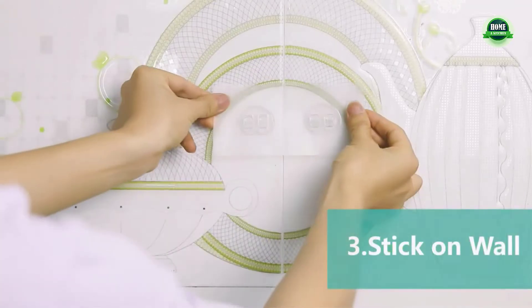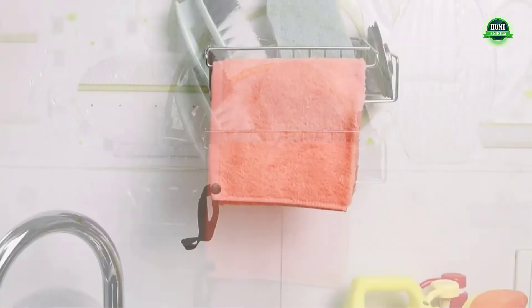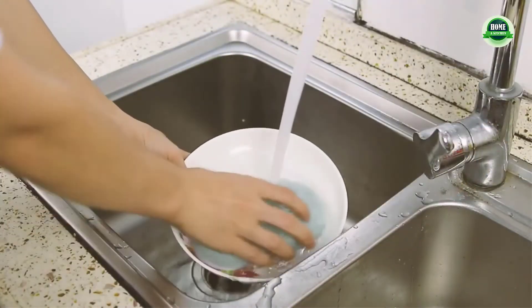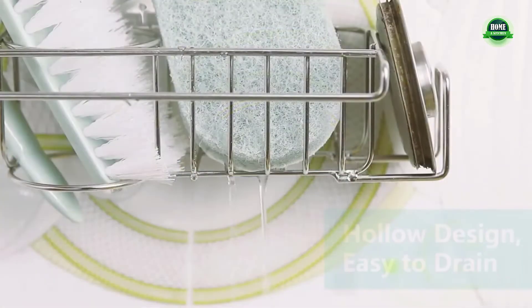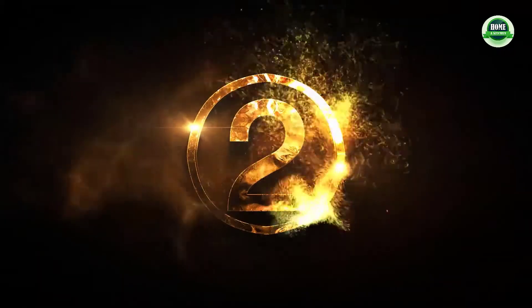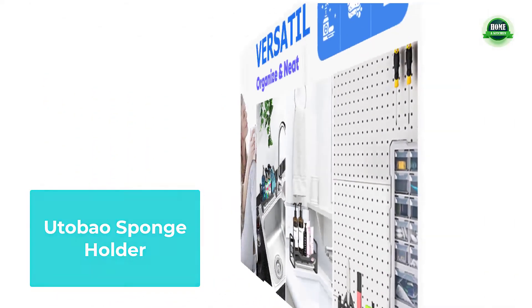Our sponge holder is fixed with waterproof adhesives. You can stick this sink caddy flat on the sink by using our strong adhesive hook. It's waterproof and there are no worries about it falling. The sponge holder dries quickly.